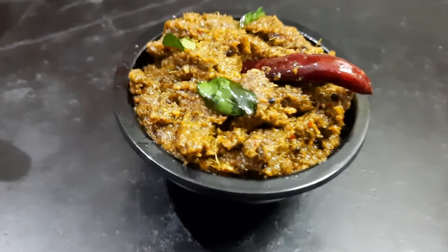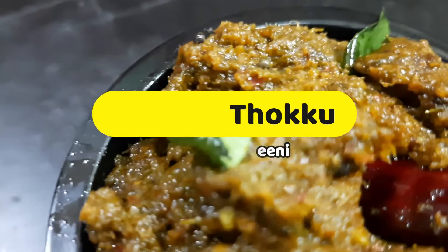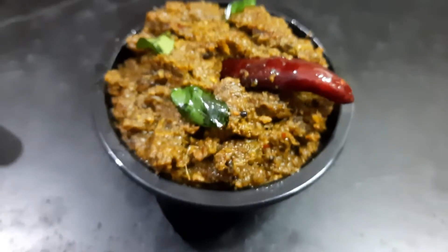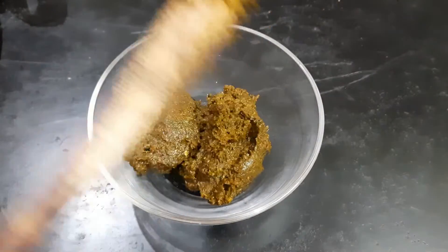So, what's up? I'm going to show you how to store it in one week. It's very good to eat the meal, but you can use it in travel time.